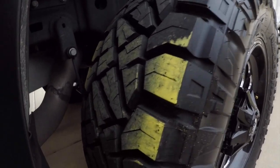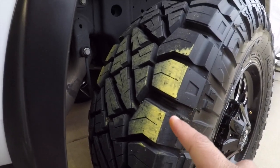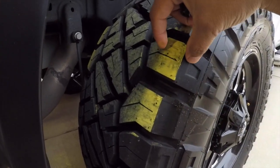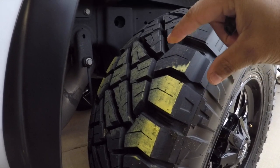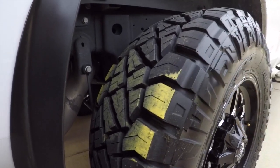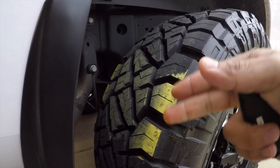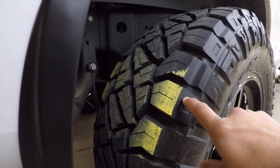For the rears, you can obviously see the middle is getting more wear — this means the tire has too much pressure for what the truck actually needs right now. There's about a full inch on each side of the tires not contacting the ground. The rears are at about 62 PSI, so I'm going to decrease it by 5 PSI down to 55 and do the test again.